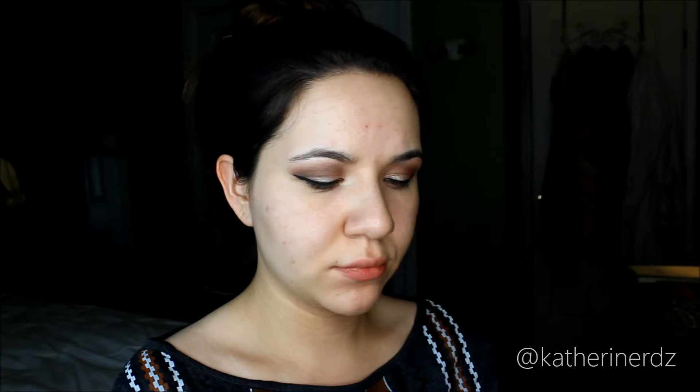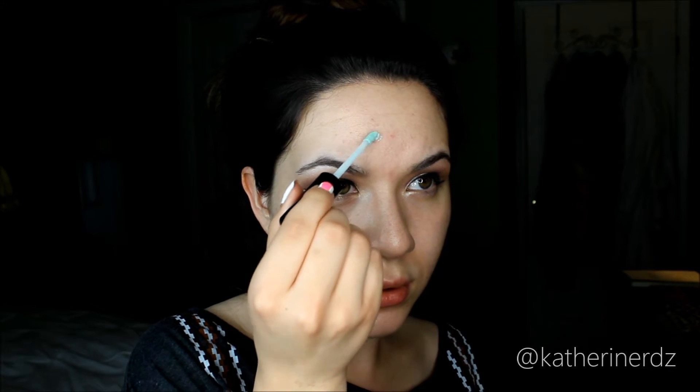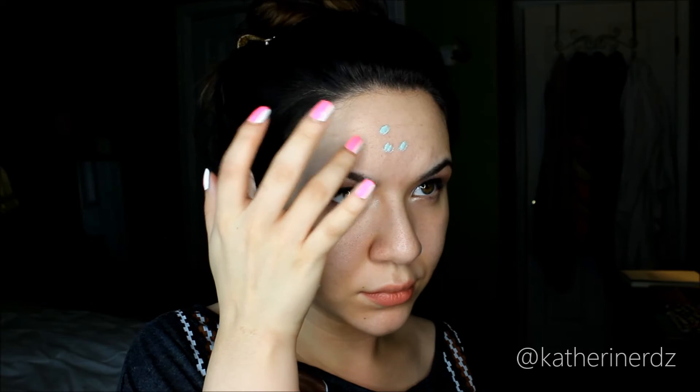I'm going to be using Mary Kay's Botanical Effects Moisturizer in Formula 3, suitable for oily skin. The purpose of moisturizer before foundation is to keep skin hydrated so the finish comes out smoother — just press it into the skin. Then taking a green concealer from NYX, this is going to cancel out any redness from blemishes. Dot it onto areas of red discoloration, pat it down, and let it dry. Make sure it dries and sets before going in with foundation, otherwise it'll just move around and defeat the purpose.